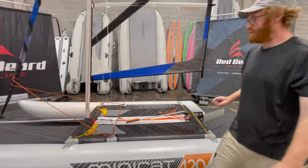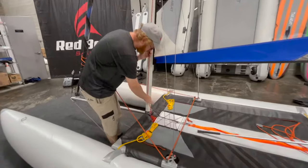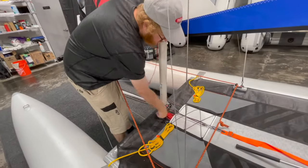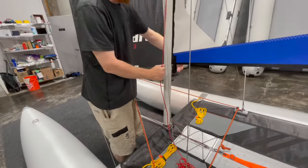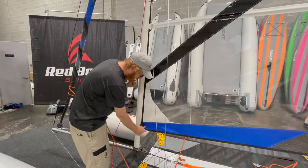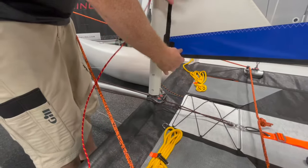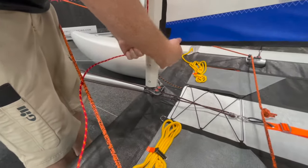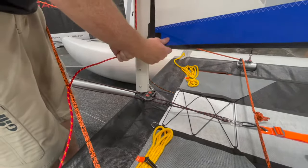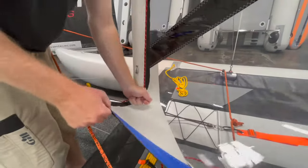Now we're ready to drop the mainsail. Minikat does change their line colors from time to time, so you can't use this as a template for what your mainsail is going to look like. I'm going to release it off of this cleat here, and as it comes down you'll see it come out of this gate. It'll come down in a hurry, but you want to control it with one of your hands — keep your hand on the halyard and just let it come down nice and gently.